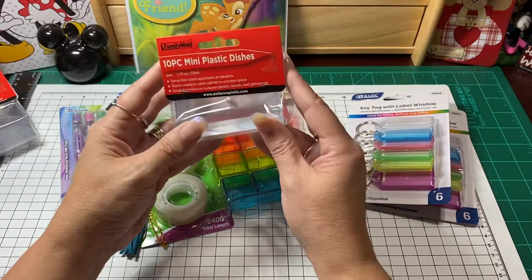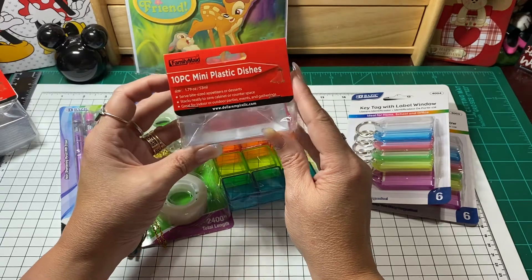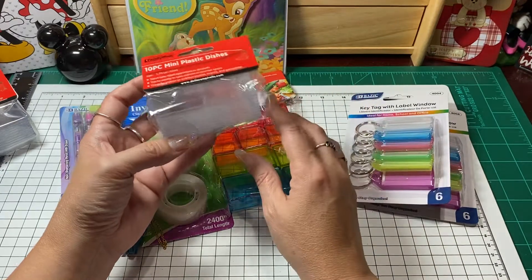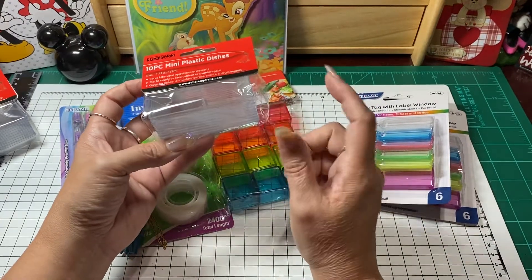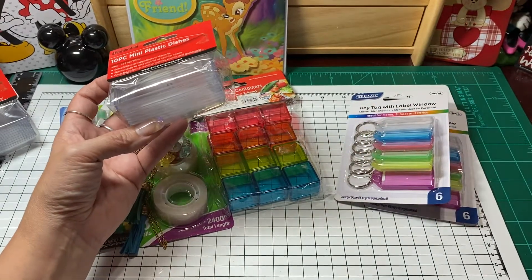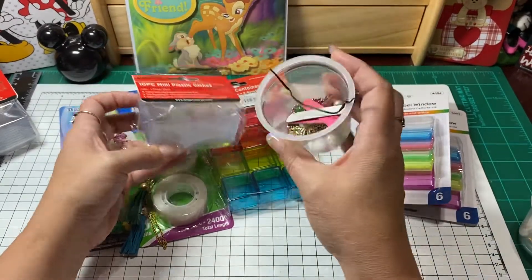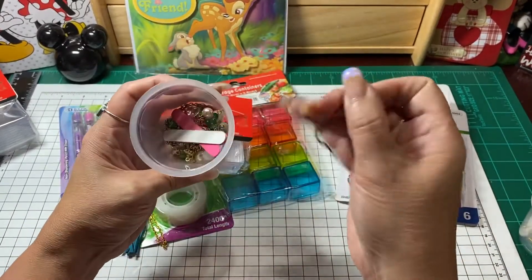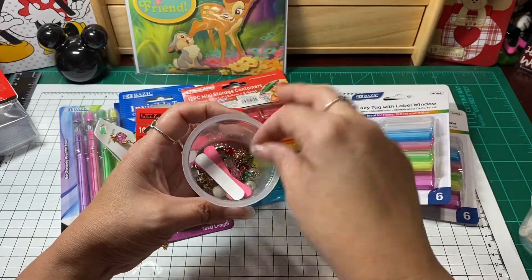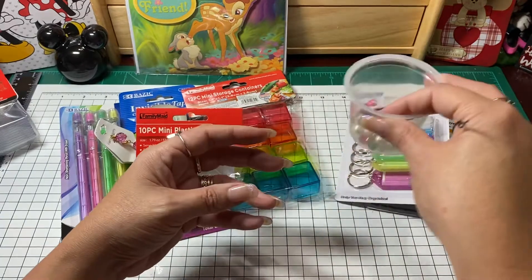And then there were these little plastic dishes — you could probably find these at Dollar Tree too. My thought was on these: I know everybody has a different way of crafting, but I have these little cups that I'll just keep around when I'm crafting because you never know if there are going to be little pieces that you're working with, so I'll just keep them around.